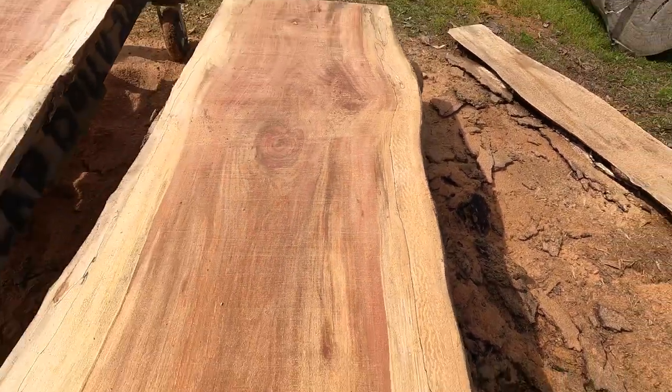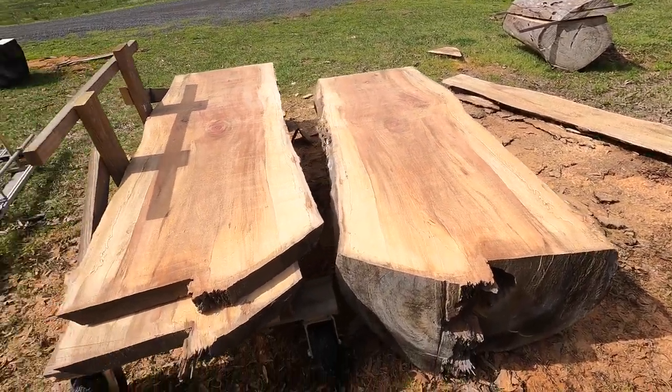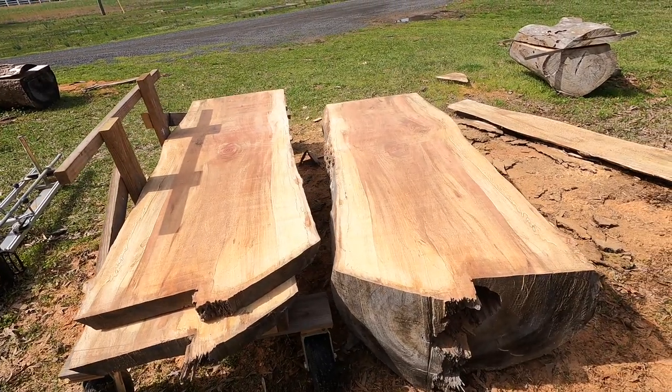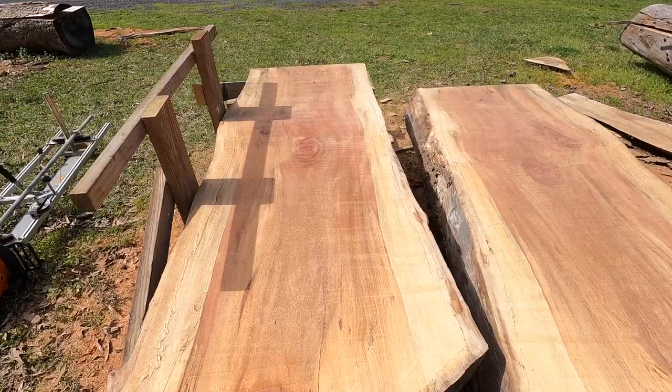There's some really cool spalting — going to be some cool projects in the future. Not sure what I'll do with it yet, but I'm cutting it at about two and a half inches thick. That gives me a lot of options. If I wanted to re-saw it I could re-saw to make boards — lots of different things I can do with sycamore.